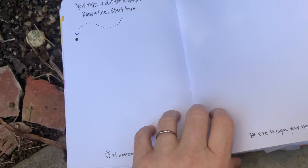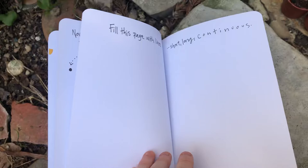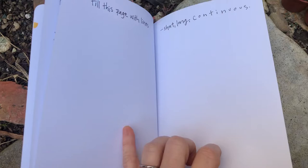Dots can be planets and stars. Now take a dot for a walk — draw a line. Start here. End wherever you want, and be sure to sign your name. Fill the pages with lines — short, long, continuous. It's up to you. Let it flow.